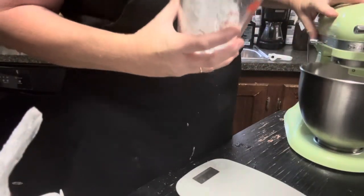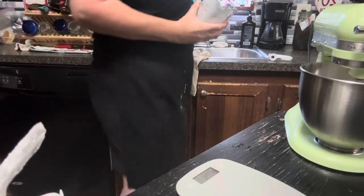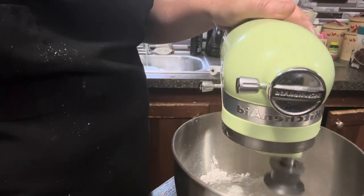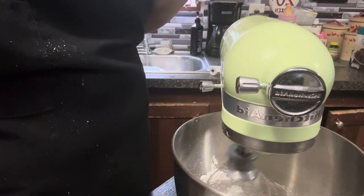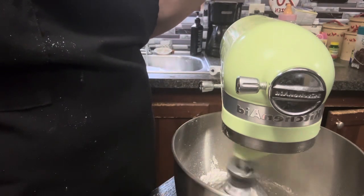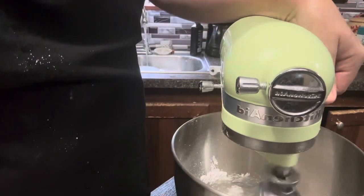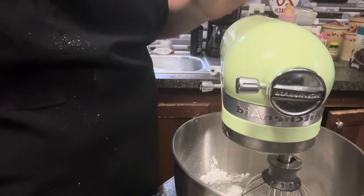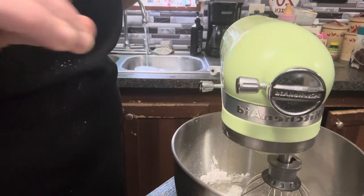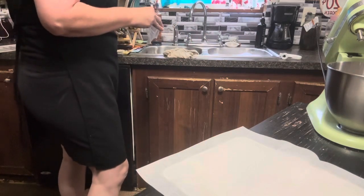Now we're going to mix this together, just until stiff peaks form. I end up adding a tiny bit more powdered sugar because I wanted it to be thick enough when I put it on my parchment paper to pop in the oven so it would hold its shape and not just flatten out — probably another quarter cup. Once that's all mixed, we're going to put it in a Ziploc snack-size bag and pop it on our parchment paper to put in the oven.